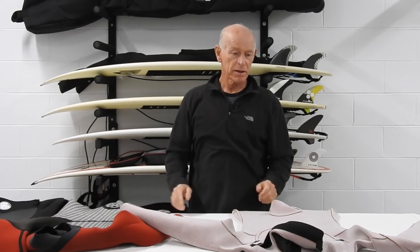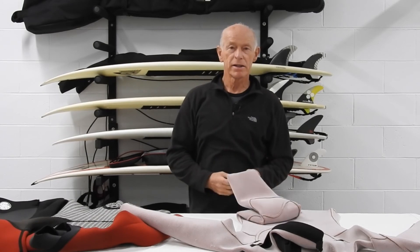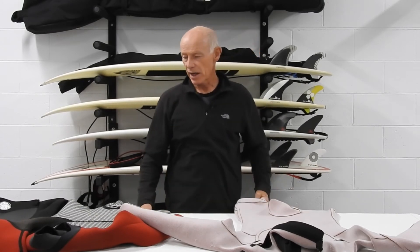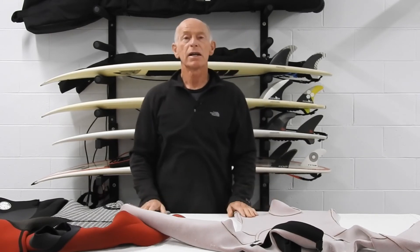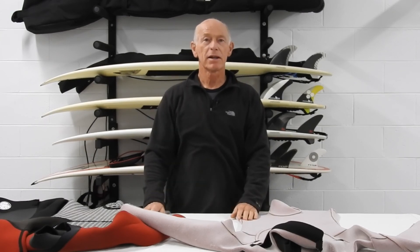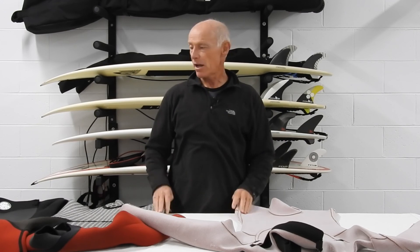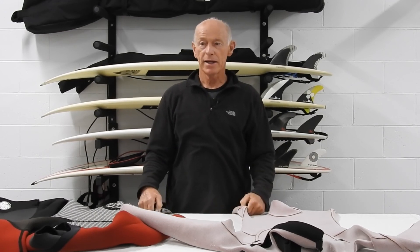I've just been unlucky I think with the leaking 4/3s. I'm going to try to send it back and explain how many of these I've had. I'm also going to contact Xcel because the stitching came undone on the first day, so none of them are perfect by the look of it. I'll try to keep you informed on how successful I am with customer service. I hope you enjoyed that — any questions just leave them below and we'll see you next time.